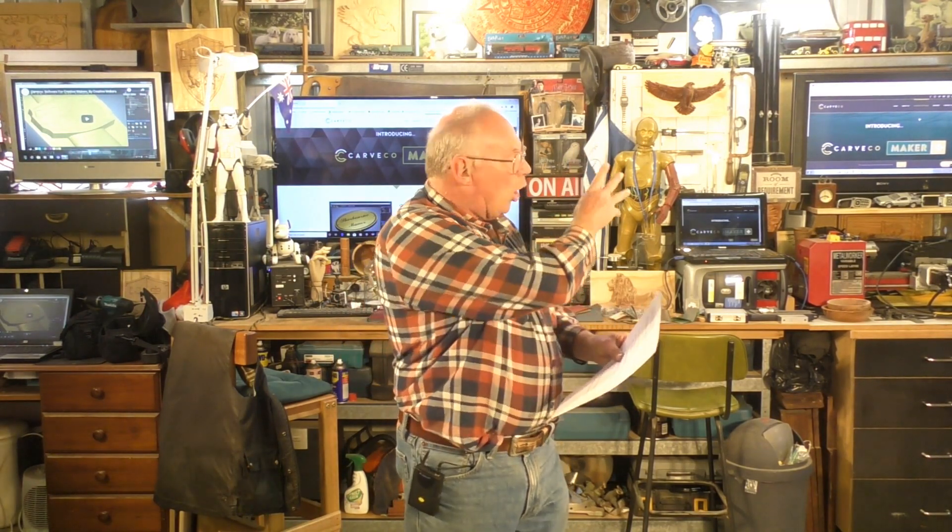You can also pay monthly. Cavco Maker is $15 per month, Maker Plus is $50 per month, and the full-blown Cavco is $250 a month. Additionally, Maker Plus you can purchase outright. The list price prior to the sale was $1200, and the sale price is $600 — so you can own that outright.